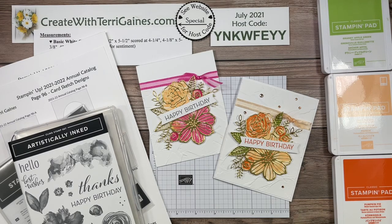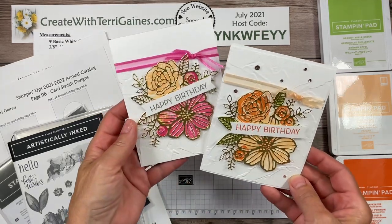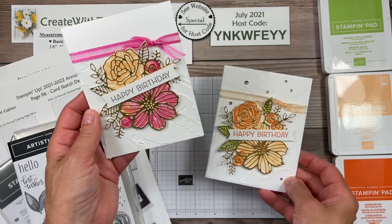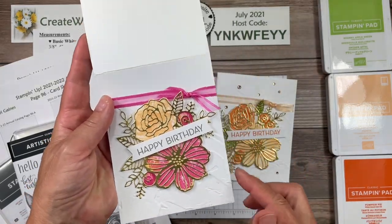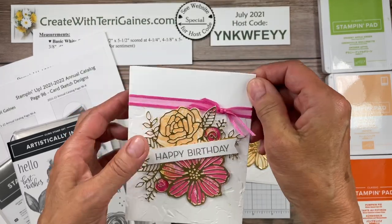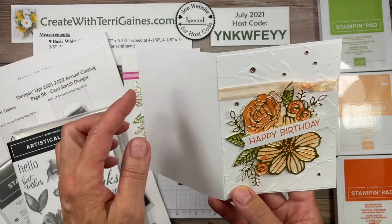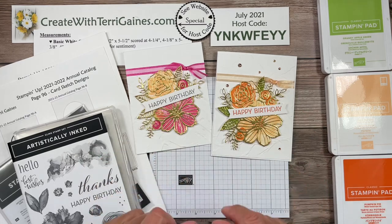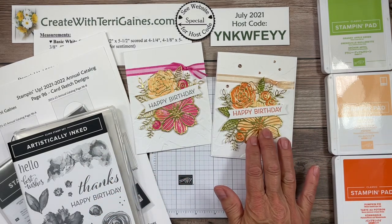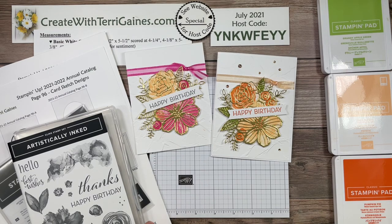It's Terry Gaines. I'm an independent demonstrator with Stampin' Up! In this video, I'm going to give you assembly tips on these two cards, which are very similar to each other. They just have a different card base size. The embellishments are very close to the same. I'm going to give you all the details on this card, which will help you duplicate this style also.